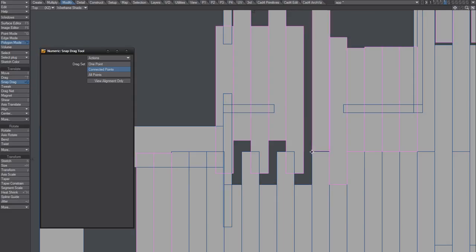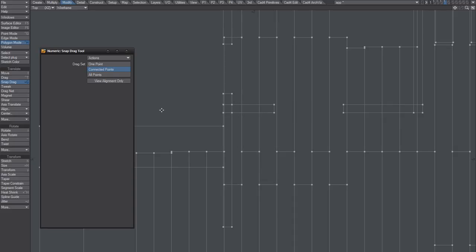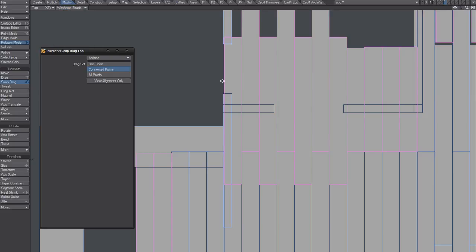Does it snap? Nope. I don't want to be in wireframe mode when I snap these guys. I'm not really sure why that hasn't been looked at. We need to fix it so that it works in the wireframe shaded mode as well.